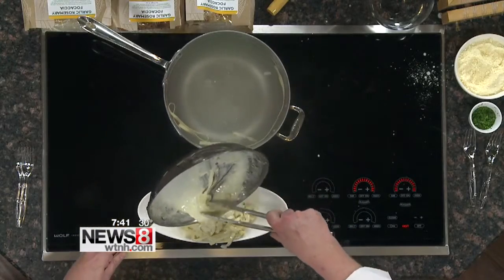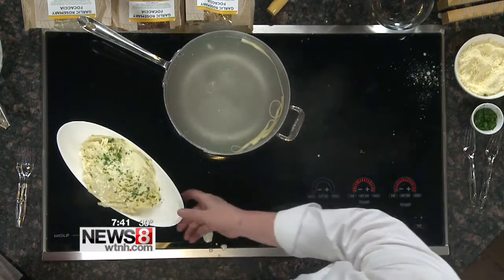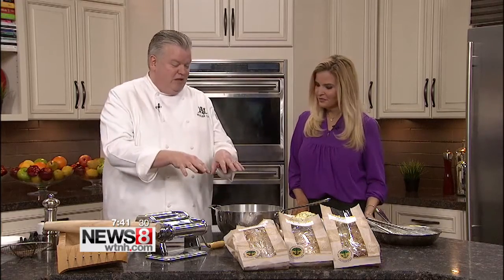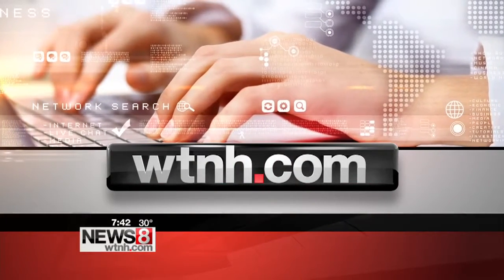I'm going to take this fettuccine Alfredo and plate some up right here, pour a little sauce on top — yummy! This Tuesday we're going to be at ShopRite giving out samples of our bread, so stop by. This was real simple to do. If you have friends and family over, this is the dish for you — very quick, very easy. You don't have to make fresh pasta like we did; you can buy fresh pasta or even use dry pasta. Make your alfredo sauce, buy the bread, and you're all set. You can tell your family you made it yourself — and you did! Thank you, Chef Tom. For more information, go to our website WTNH.com and pull down the tab for the Good Morning Connecticut weekend section.